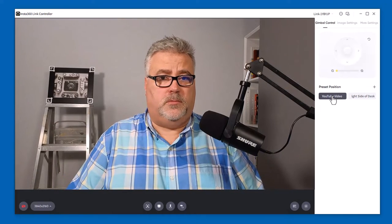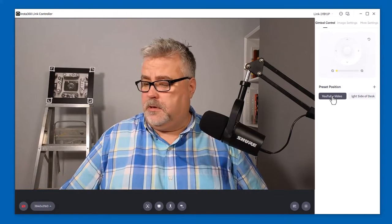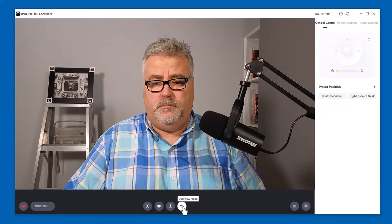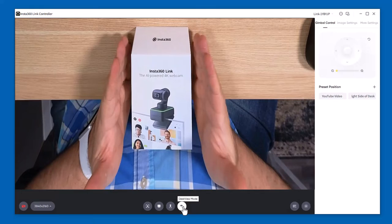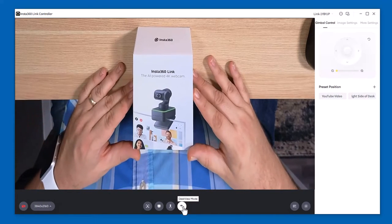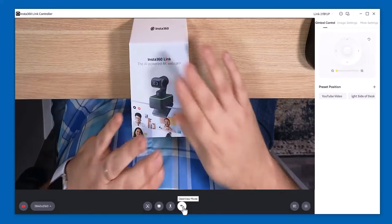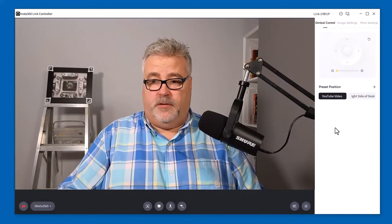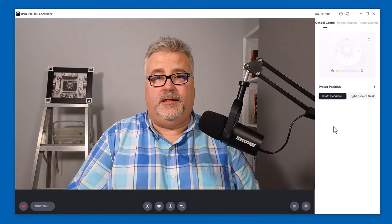There's another mode that takes advantage of that AI intelligence, and that's what's called desk view. You can simply turn that on using the controls in the software. If I switch to desk view mode, I can see the top of my desk. The main point is I can bring a product here, and the AI fixes whatever distortion a downward-facing webcam would experience. I don't even need to spin it around — it's intelligent enough to know how to orient itself. I can read it, and so can the webcam. I can return to my regular view just by clicking on one of the presets or deselecting desk view mode.